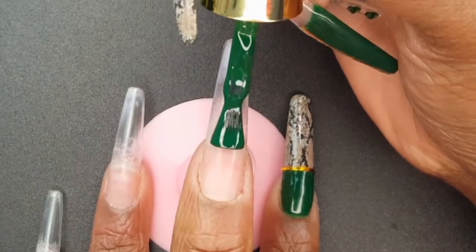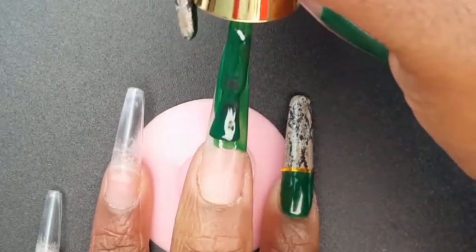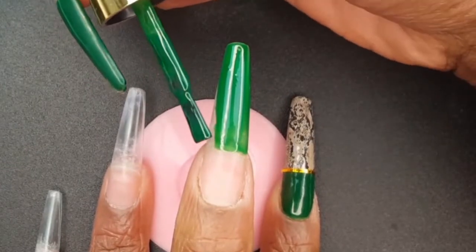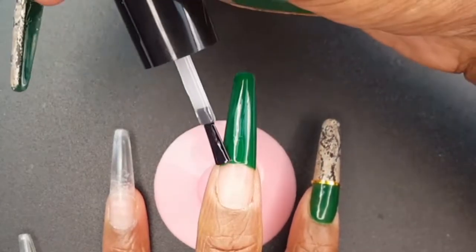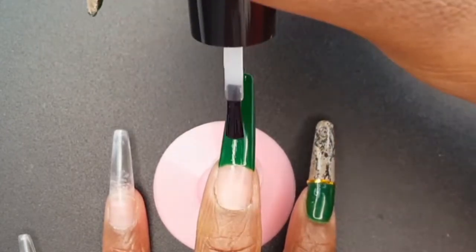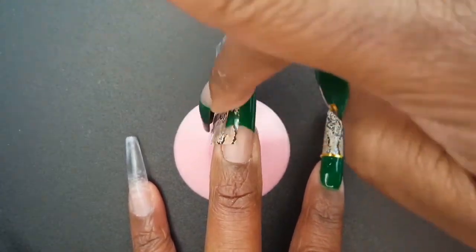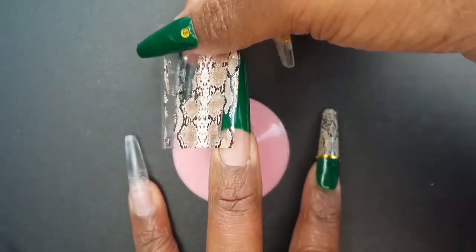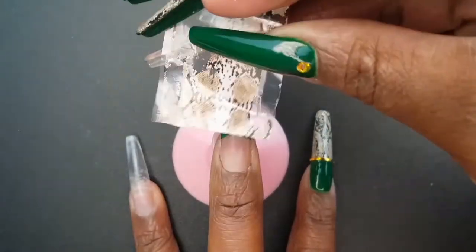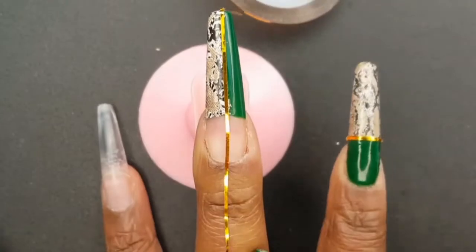For my next design, I am starting off by creating a French tip. I am applying the Gadgets Entrepot Foil Glue to the left side of my nail and curing for 60 seconds. I was wondering how I was going to incorporate the snakeskin print onto this nail, and I thought a half-and-half design would be really pretty — and it ended up being my favorite nail in this set. Back to the striping tape, this really solidified the fact that this nail was my favorite. So simple, yet so pretty.